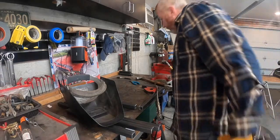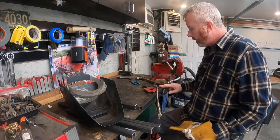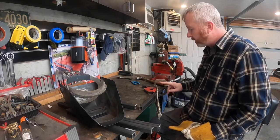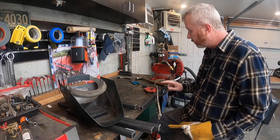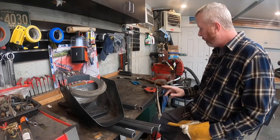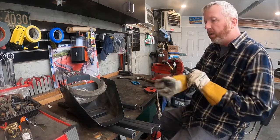I'm mocking up each one of these, making sure they're 90 degrees, and then I'm going to weld the outside edges — clamp them to the table so they don't twist, weld the other side, then flip it over and do the same.